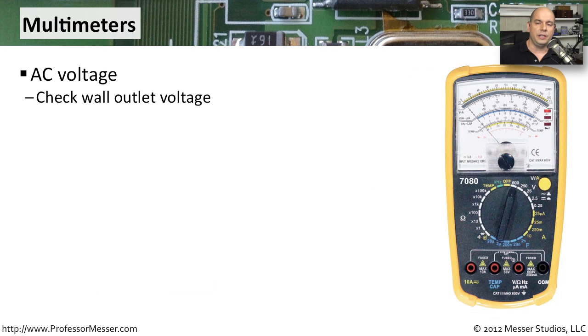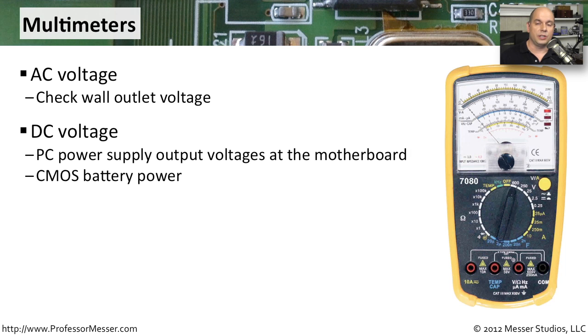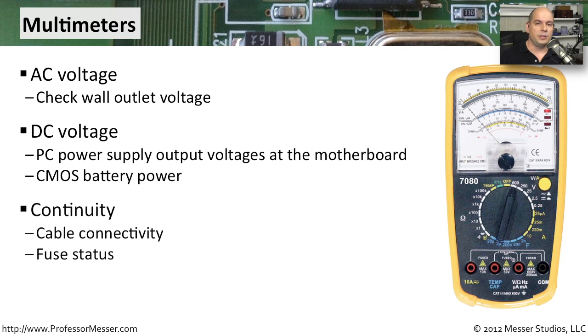If you need to check if the voltage in a wall connection is correct, you can use your multimeter to determine the exact voltage coming out of that wall outlet. A lot of the power inside your computer is direct current, so you can set your multimeter to DC and look at the voltages coming off your power supply or on the battery that maintains power to your CMOS. Your multimeter can also be used outside your computer to check continuity, verify a cable is working properly, or check your fuses to make sure none of them have blown.